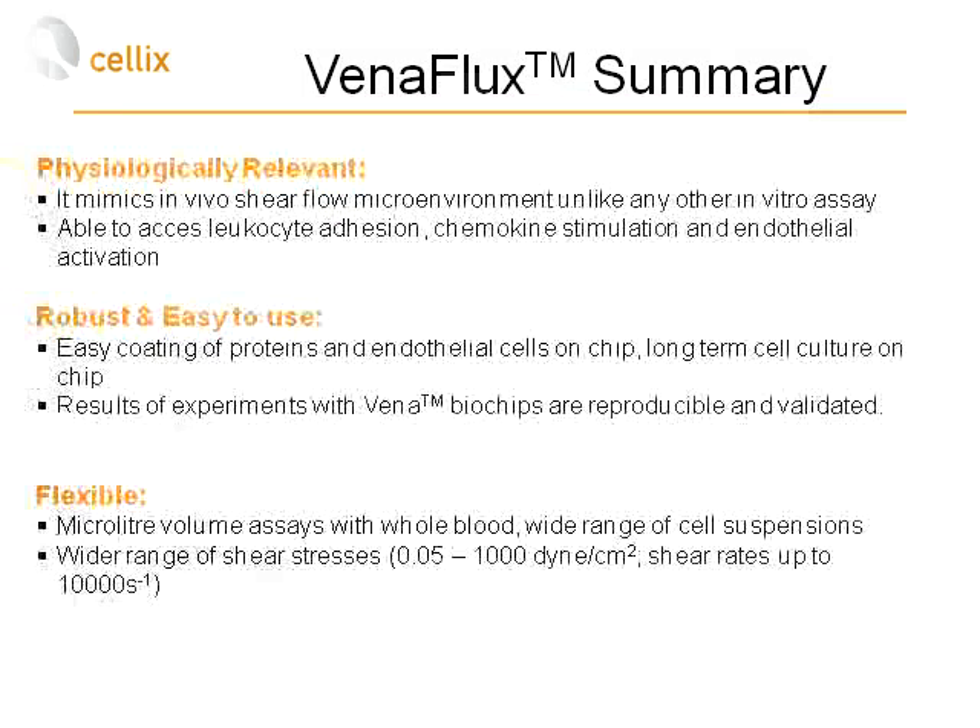In summary, the Vinoflux platform mimics the in vivo shear flow microenvironment unlike any other in vitro assay. Researchers can assess leukocyte and platelet adhesion and chemokine stimulation under shear flow. It is robust and easy to use; biochips can be coated with a range of proteins or cells can be cultured on-chip. Results are reproducible and validated, requiring only microliter volumes of whole blood or cell suspensions, and it supports a wide range of shear stresses from venous to arterial.